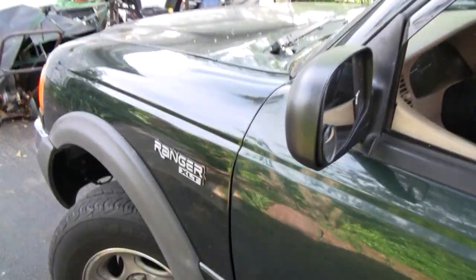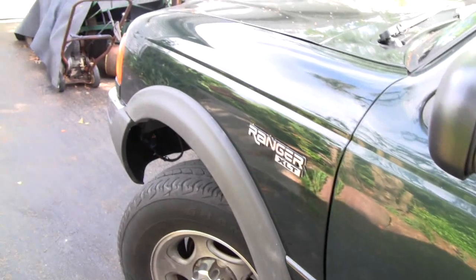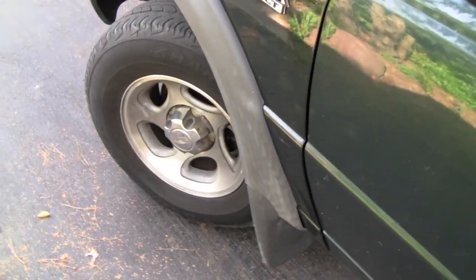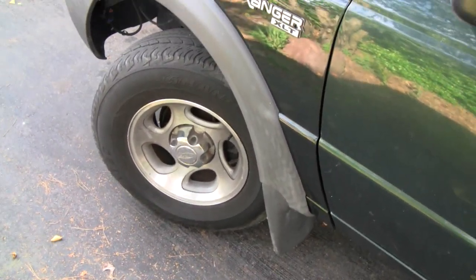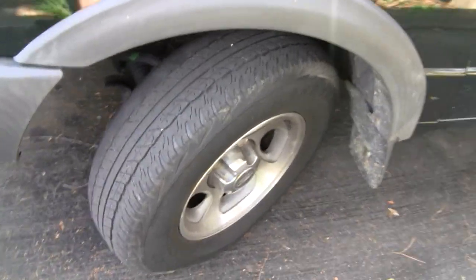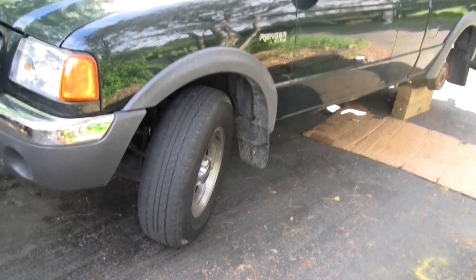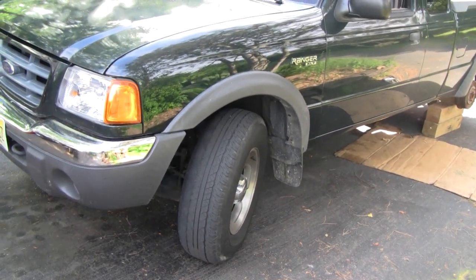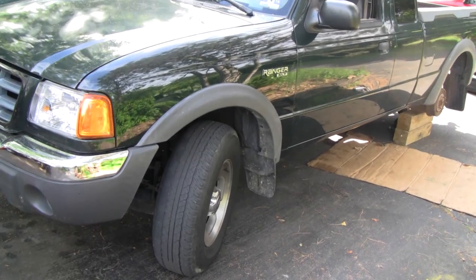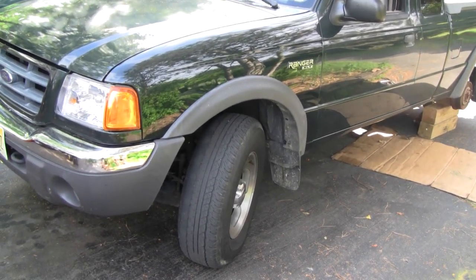Alright Tubes, now that our fenders are all on nice and straight and looking pretty good, we've got to keep things going with another project. What I'm going to do today is I'm going to black out my rims. There are two reasons I'm doing that: just to mess around with things and see how it looks, and I want to make some changes to the truck appearance-wise so that it's my truck and it doesn't look like every other truck on the road.